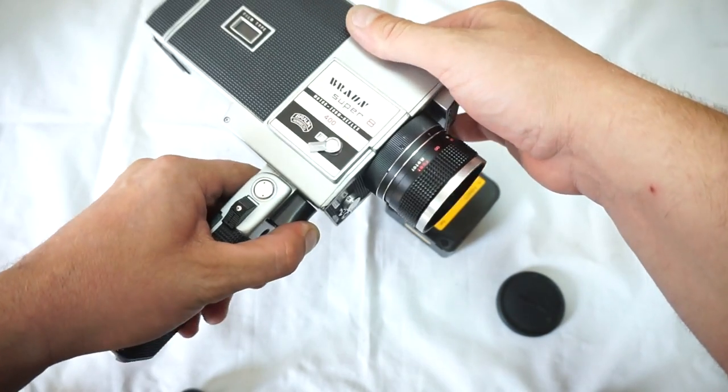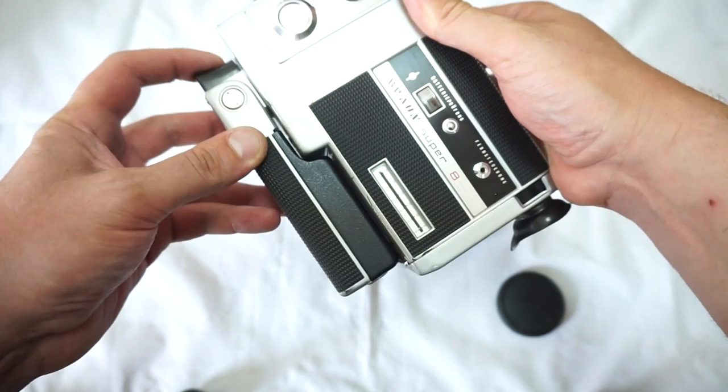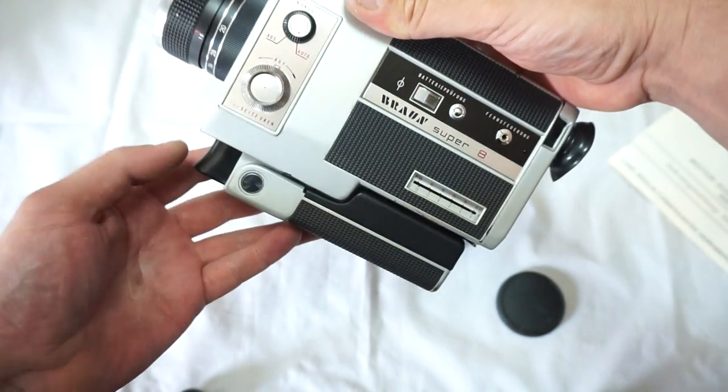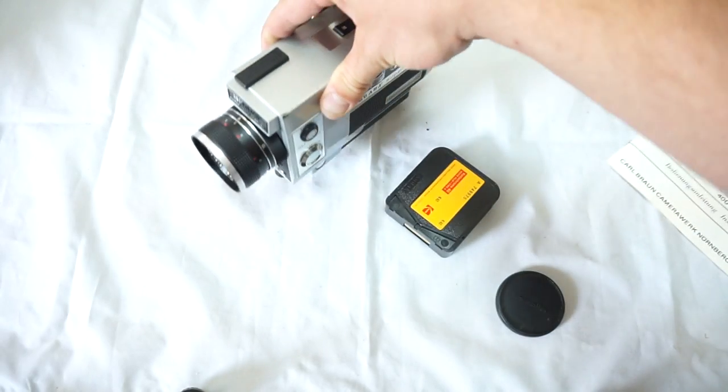The camera is literally like brand new — an incredible camera to work with, solid and reliable. Please follow and subscribe, and enjoy your new camera.